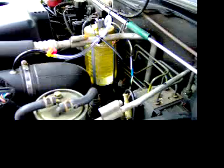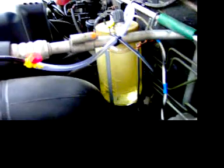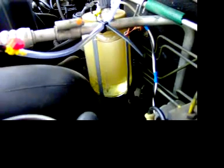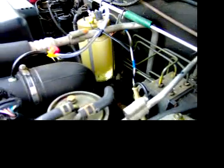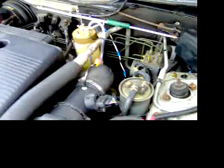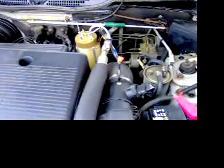Right, switch it on. You can see that the thing actually does make gas - that's hydrogen and oxygen, typically known as Brown's gas. So it does actually make it, but whether it saves you any fuel or not is another matter. A couple of hundred miles down the road and we'll soon see, and we'll give you a little update.